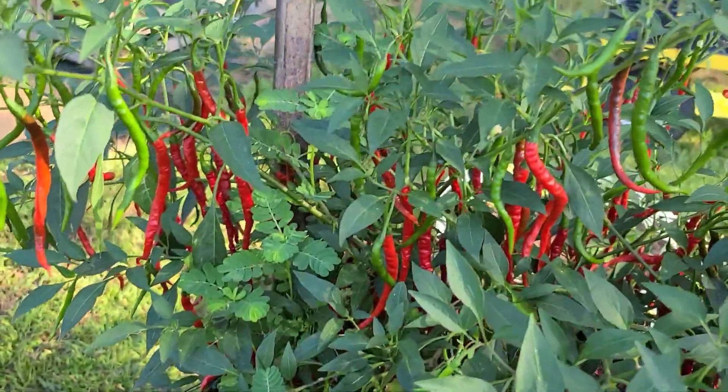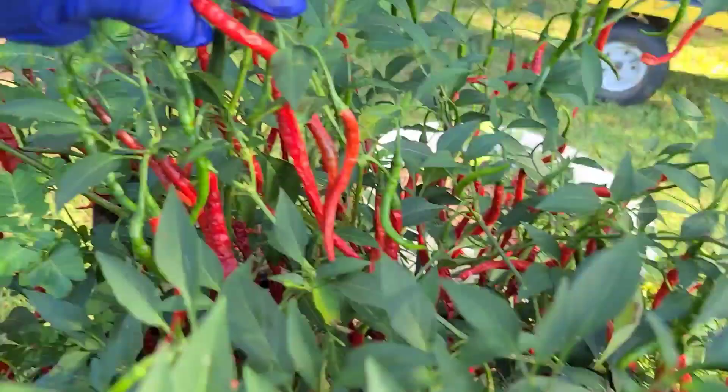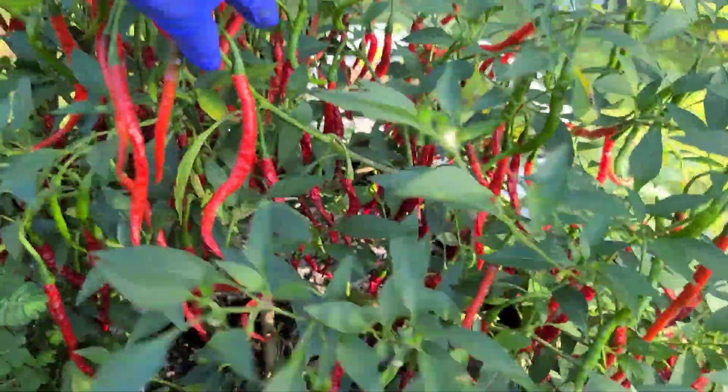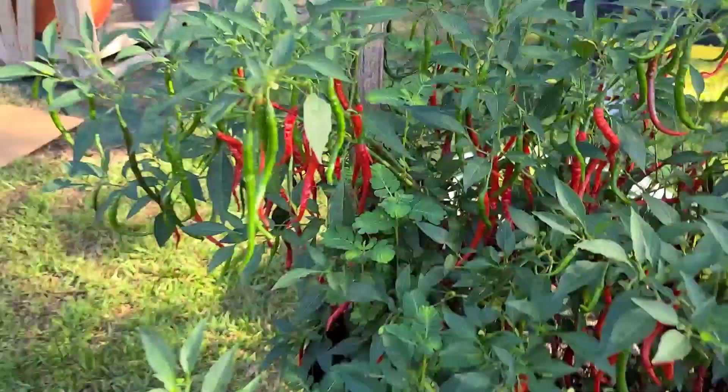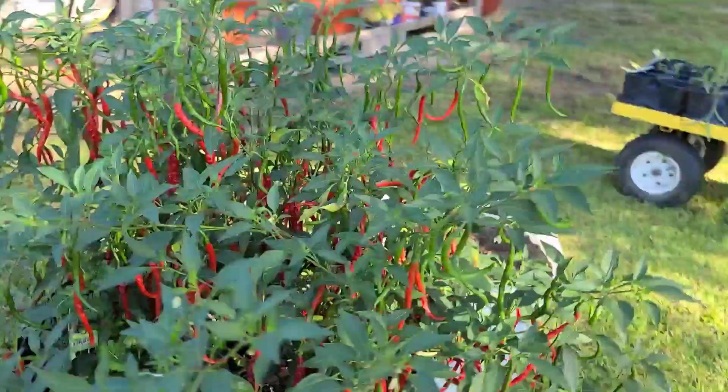Look at this - oh my goodness, we have so many. I think it's at least a hundred. I always say it reminds me of a Christmas tree.